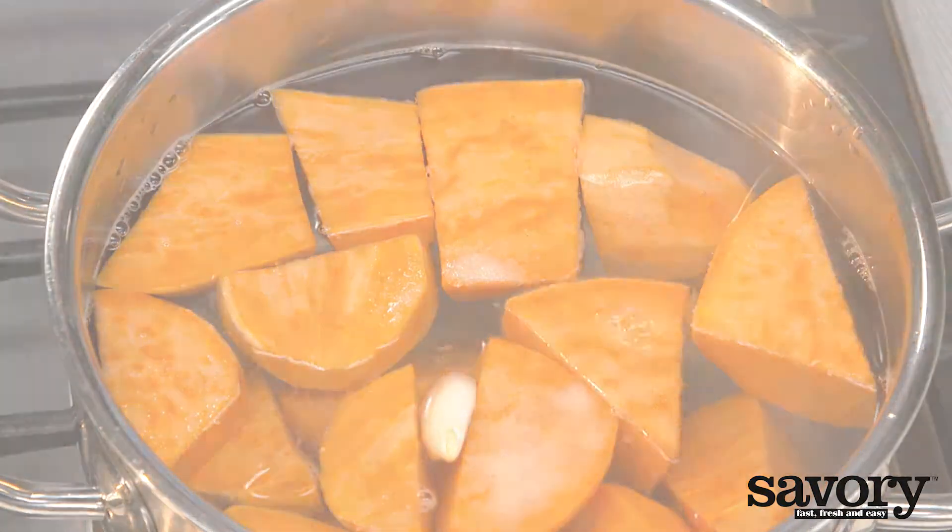Spoon the mashed sweet potatoes on the phyllo dough, and spoon the onion thyme mixture on top. Spread out the tomatoes cut side up and sprinkle with pepper. Bake for about ten minutes in the oven at 400 degrees.